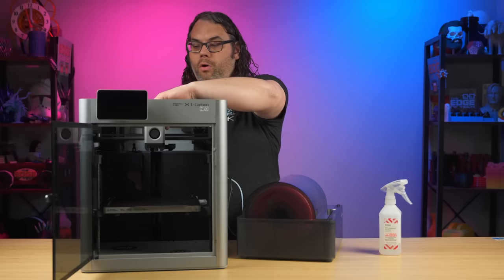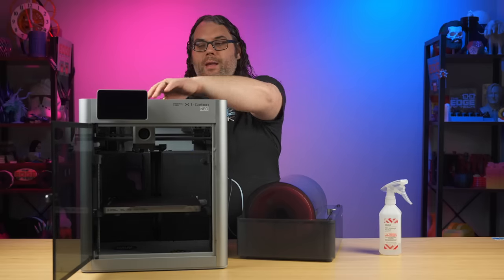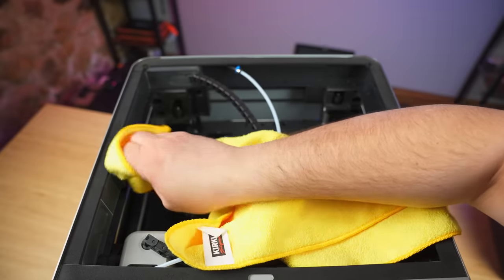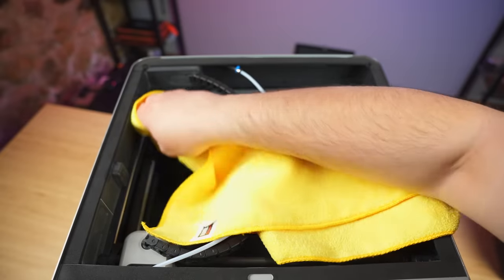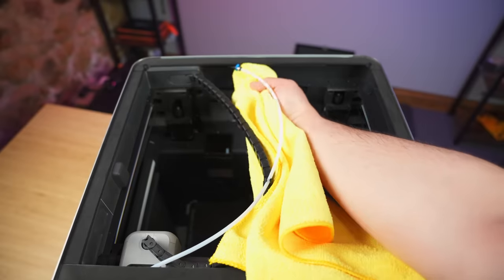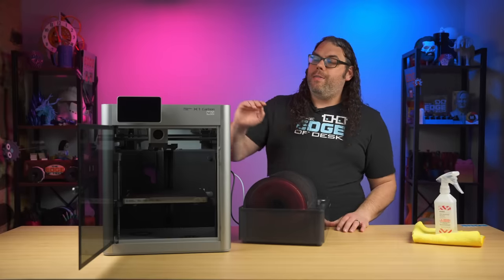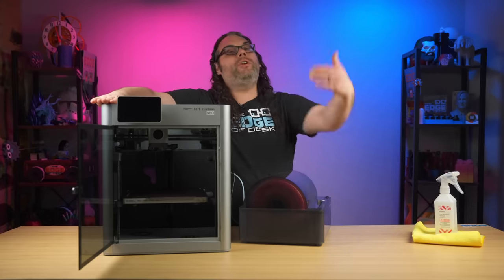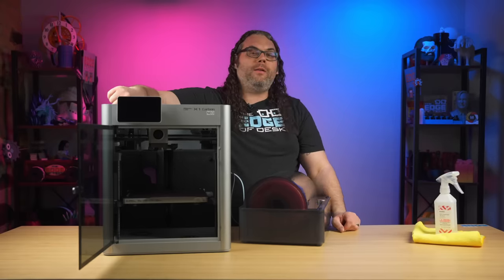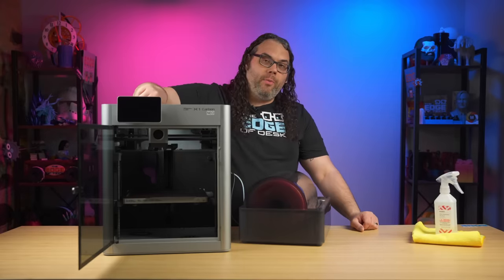We're gonna pull the whole head forward — I like to push it all the way forward if you can. And then we're gonna go underneath this back lip under here and on the side. Once you have it all wiped down and dry, we need to come to the side behind the screen. If you're looking at the printer, it'll be your left side. On the inside, there's a little electronics door that kind of flaps right open and we're gonna pull that open at this time.